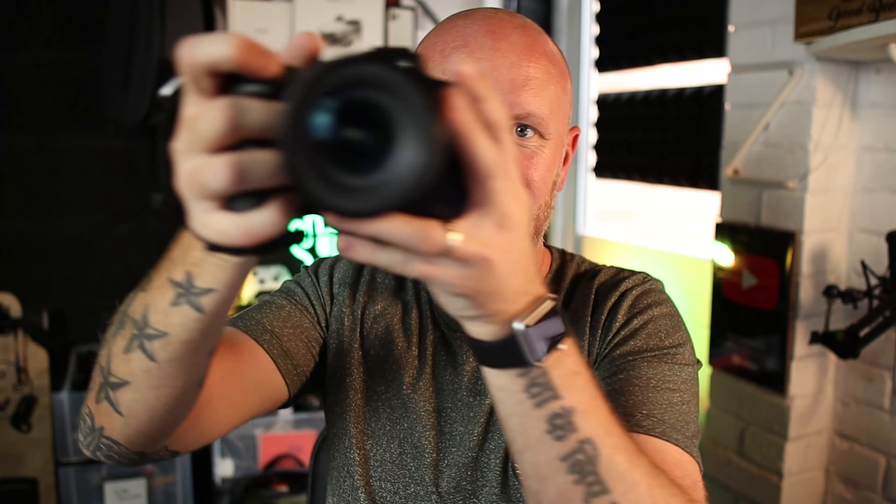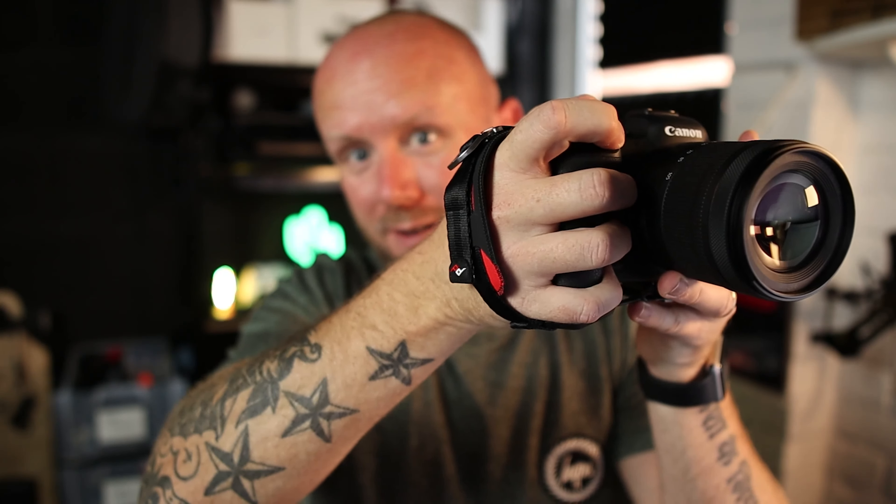Once it's tightened down it's not coming off — you can't pull it off unless you release it, which is easy. You won't accidentally knock that release, but once it's in, it's in. For photography use it just feels more secure in the hand. First impressions are very good — we're going to get out and test it, see what it's like going out and about taking some photos.